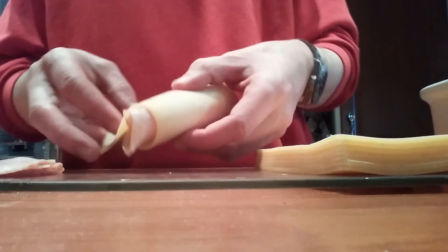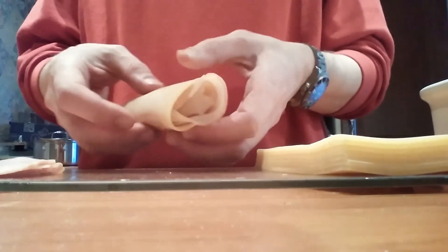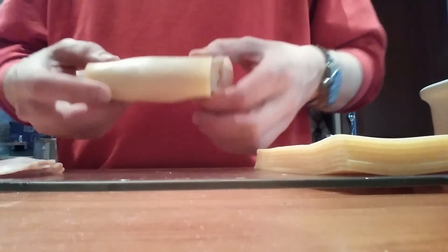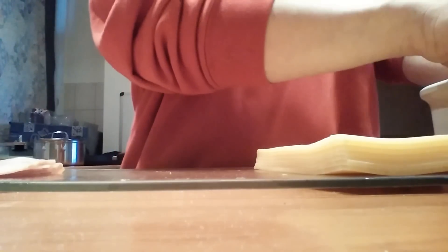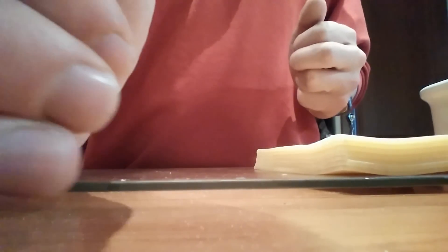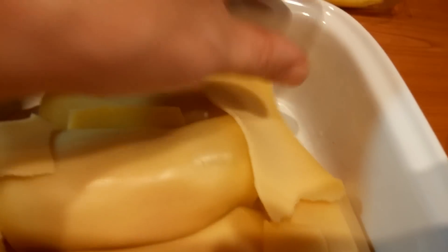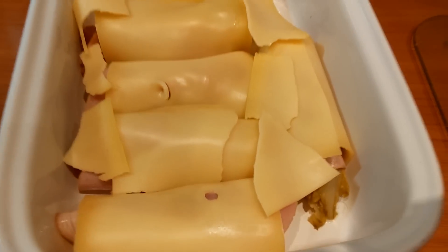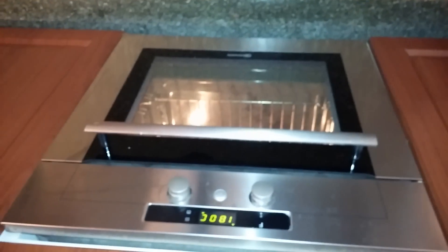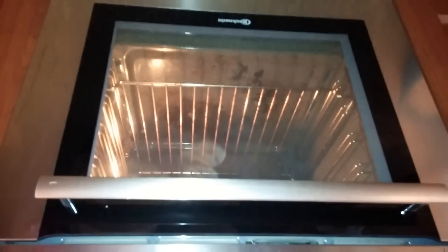Then you take the cheese and wrap it around. I've got eight of these — they're going to go into a bowl. I put some extra cheese at the places where you can see the ham showing through. Very nice. Now it's about to go into the oven. I'm preparing the oven to 180 degrees.